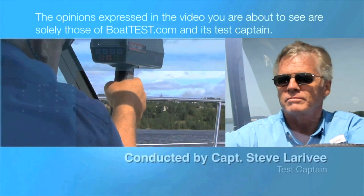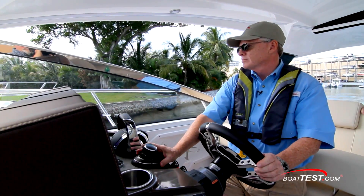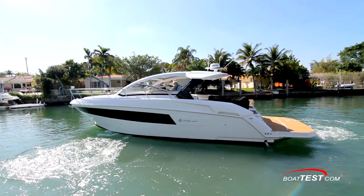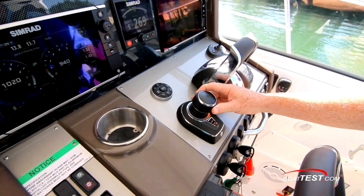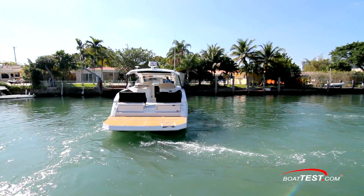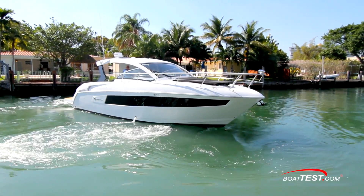The following opinions are solely those of BoatTest.com and its test captain. Hi, Captain Steve for BoatTest.com, and today we're going to be taking a look at an innovative new feature from Mercury Marine: JPI, or Joystick Piloting for Inboards. It takes boats powered by twin MerCruiser engines and gives them joystick functionality without the need or expense of pod drives. Let's take a look.